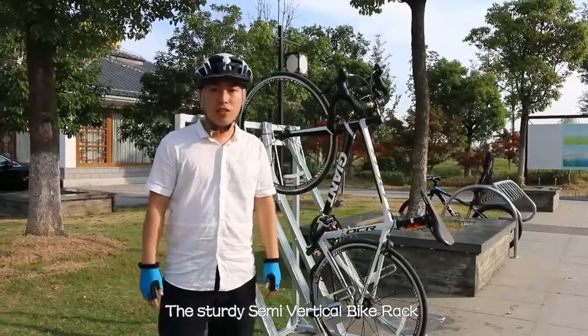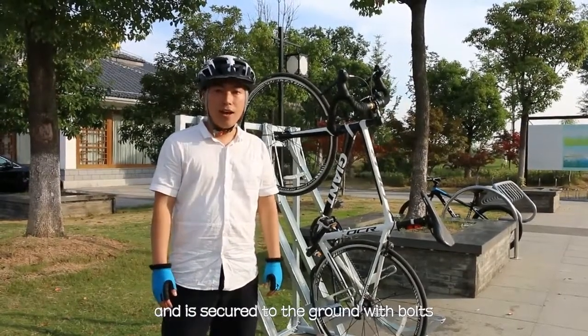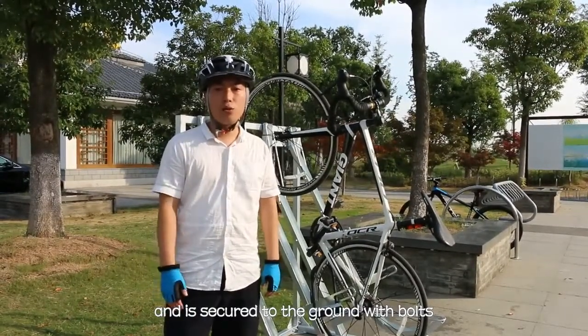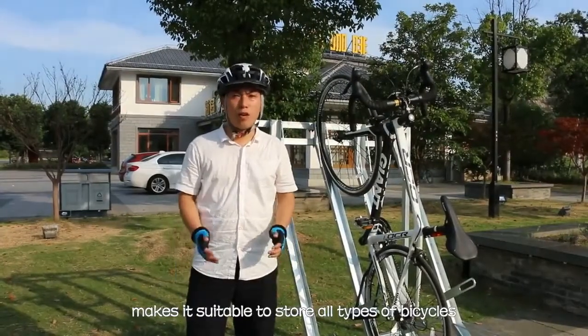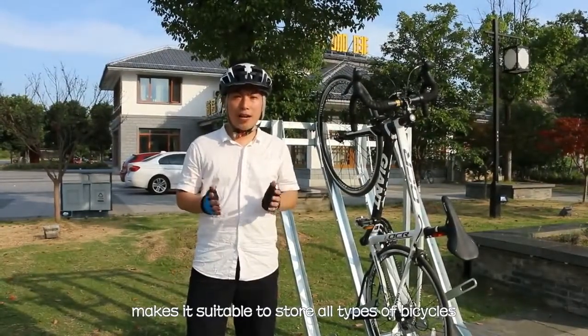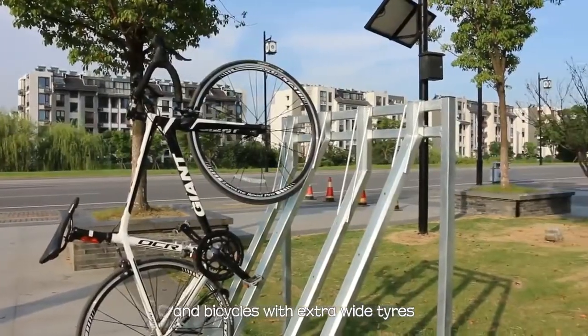The sturdy semi-vertical bike rack is made from galvanized steel and is secured to the ground with bolts. The specially designed trunk makes it suitable for all types of bikes, including mountain bikes and bikes with wide tires.